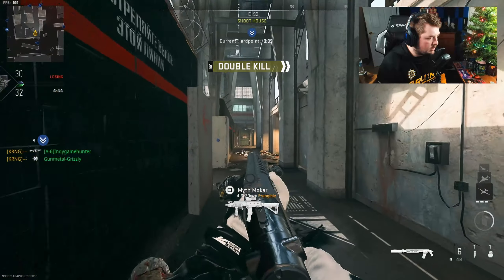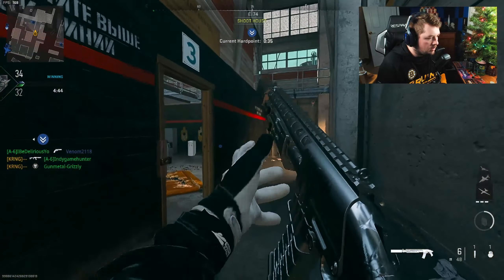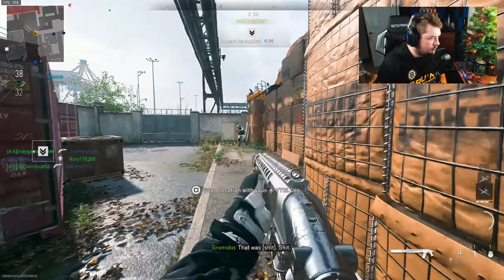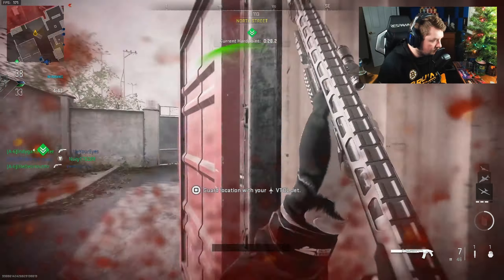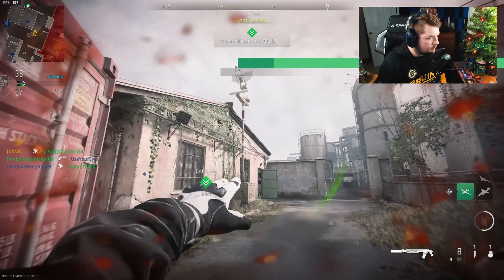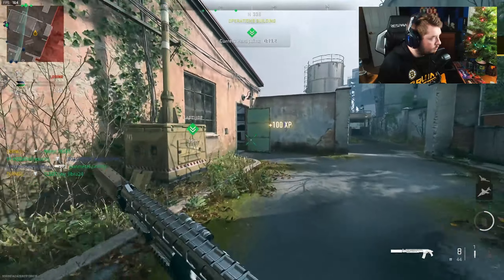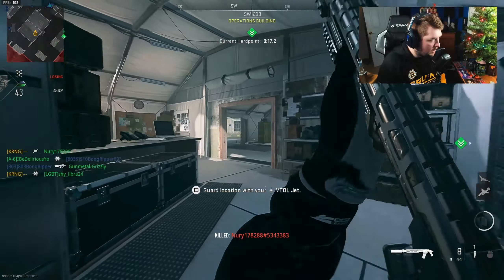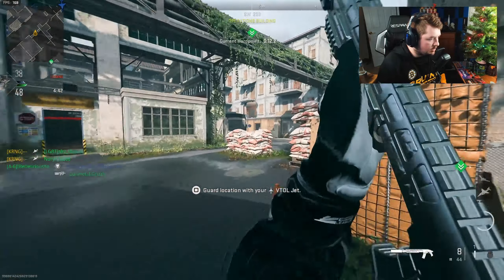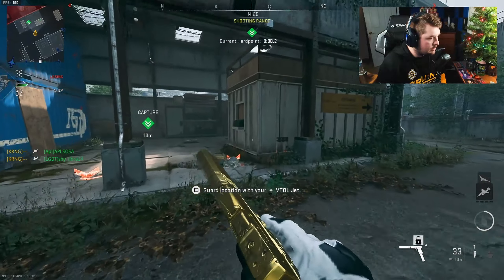What's even better with the canted laser is you don't even technically have to ADS to pass anybody. You can sit there and spam it and it does make the spread tighter — that's what I like about it. This is my favorite setup for sure. There's not much I can do about enemies at range back there with the shotgun — I'm not running slugs or anything, but I do have a pistol.